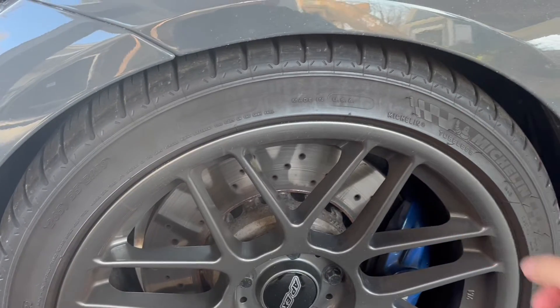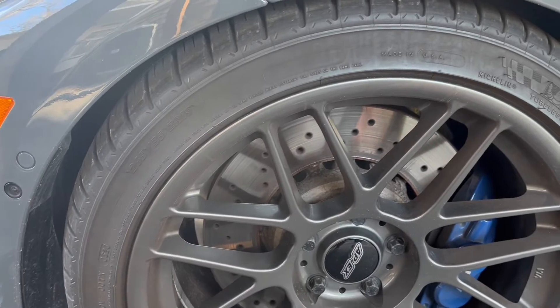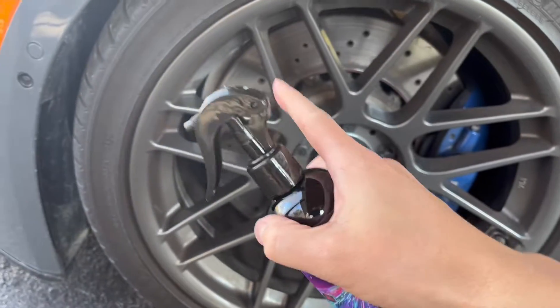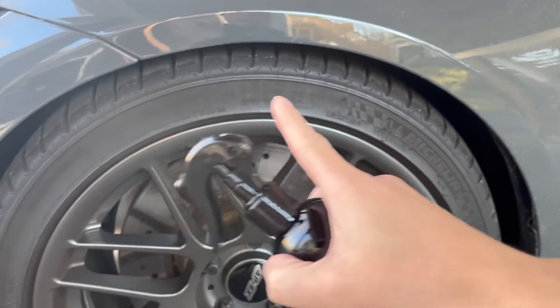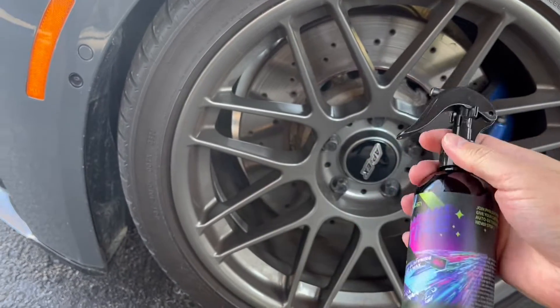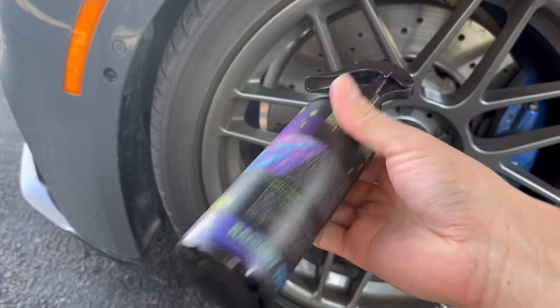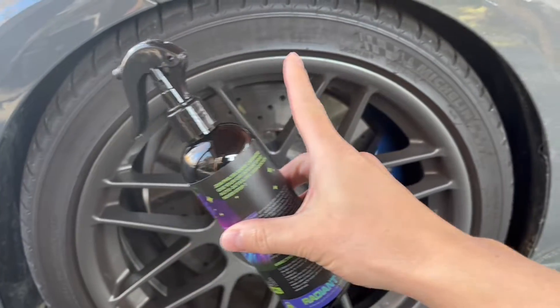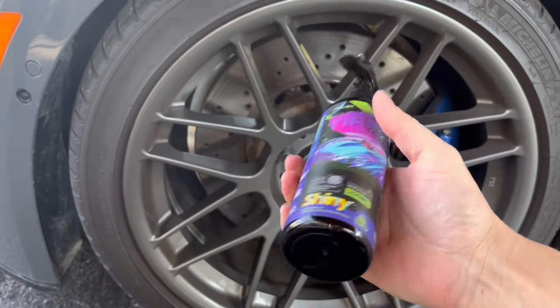As you guys can see, my tires are pretty dirty and they don't have much of a shine to them. The tire shine here is nice because it'll bring a really nice luster back into my tires. It'll make them look new and fresh and clean, and what's also nice about this is that it's kind of water resistant, so when it does rain, it'll still keep that nice shine after everything dries.